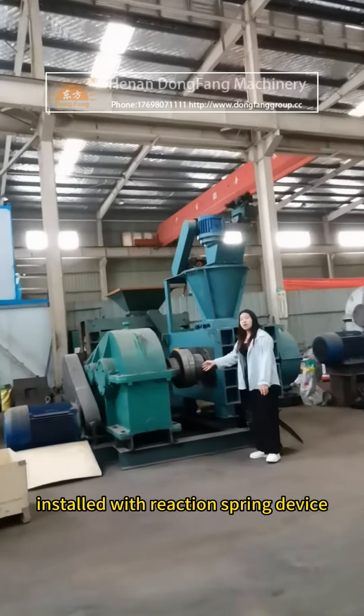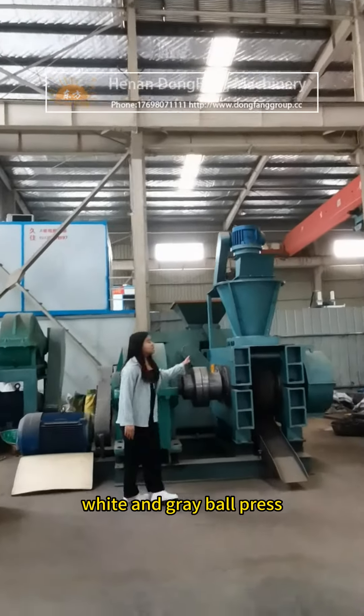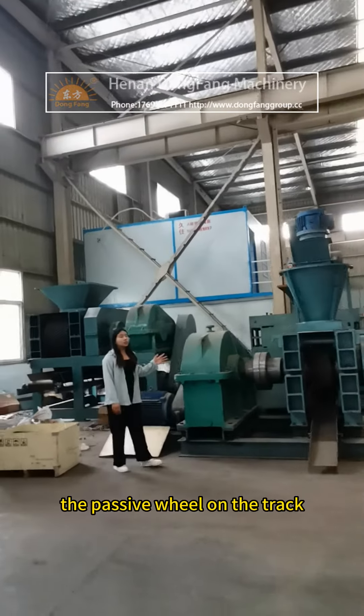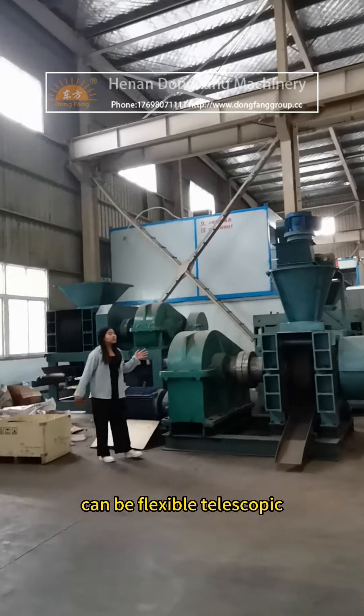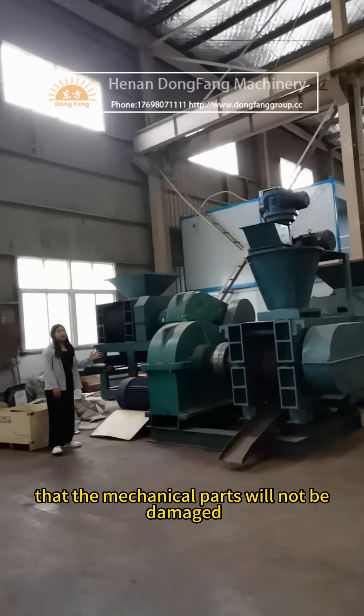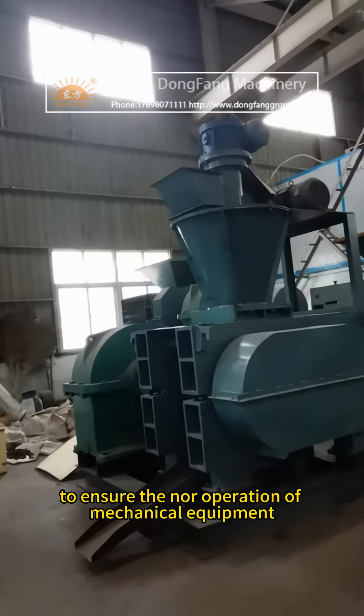On the frame, a reaction spring device and sliding track are installed. If the pressure is very large, the passive wheel on the track can flex and telescope to ensure that the mechanical parts will not be damaged, guaranteeing the normal operation of the mechanical equipment.